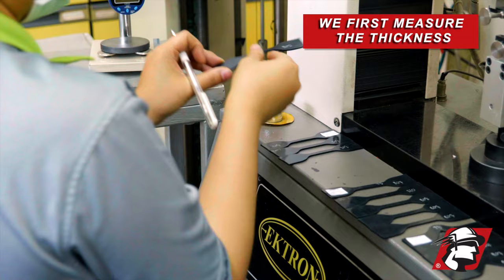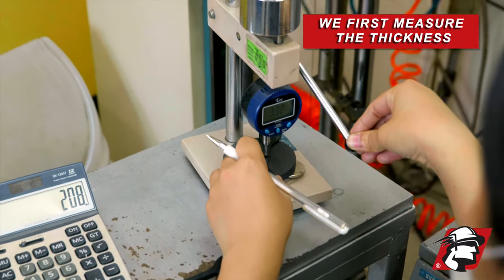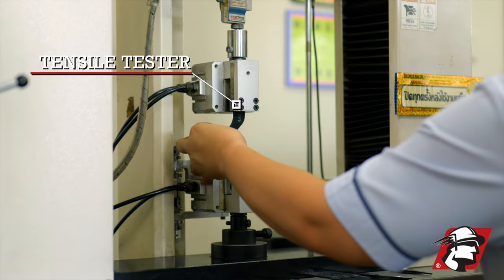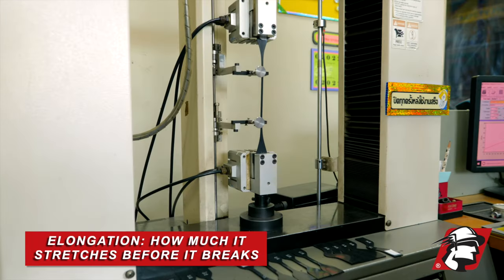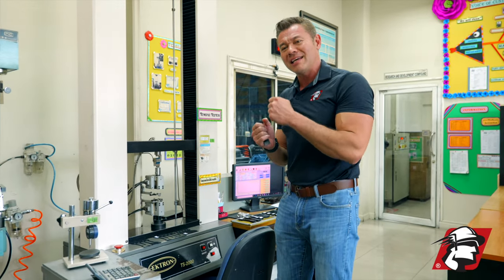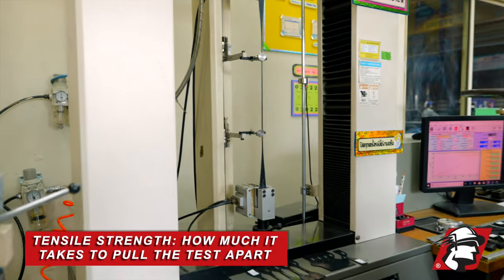First, we take one of these dog bone pieces and measure the thickness, record that data, and come up with the average thickness for all the test pieces. This is the tensile tester — when it pulls, it tests the elongation: how much it stretches before it actually breaks. While stretching, it's testing the tensile strength — the amount of force it takes to pull the dog bone apart.